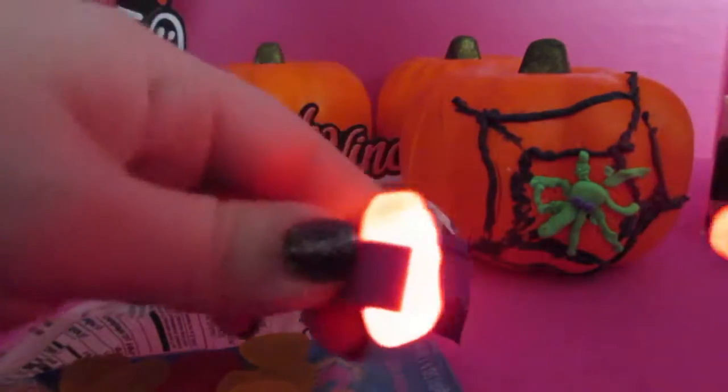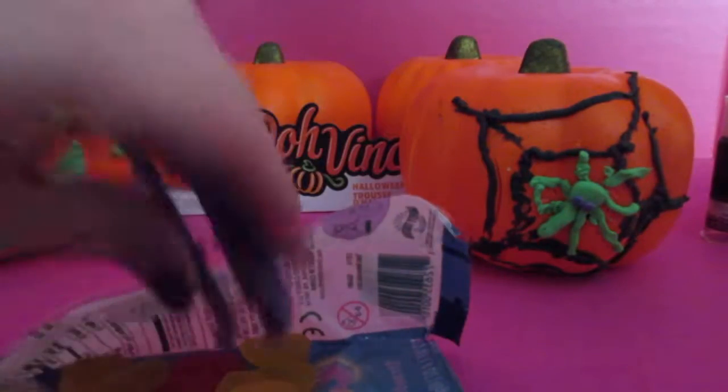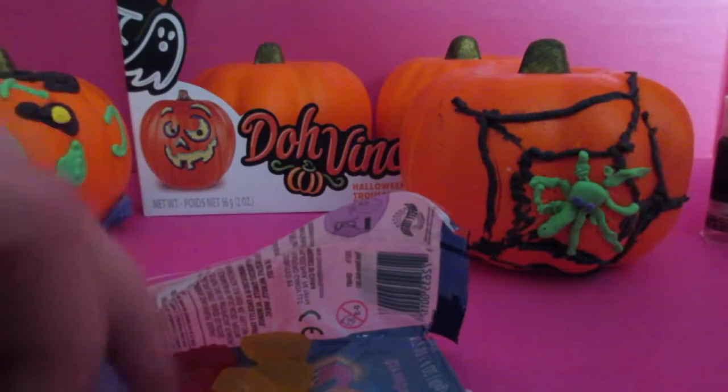Oh, those are fun. Those are really cool. Let's see who gets them the fastest. Two, three. Oh, they're stuck in there. There we go.